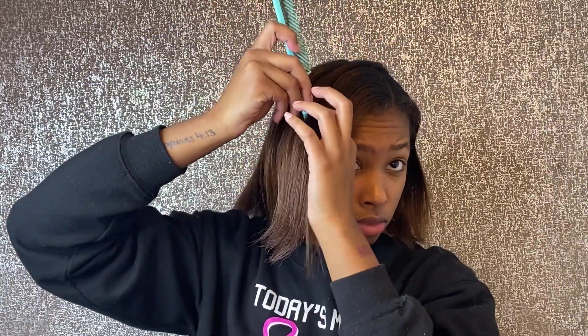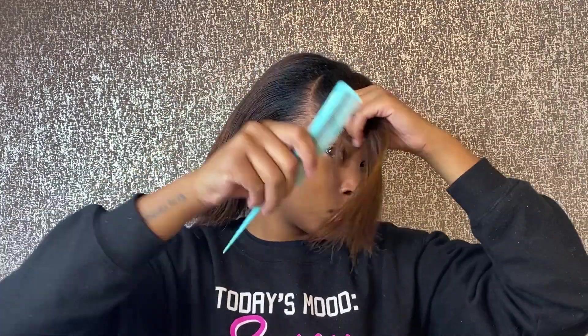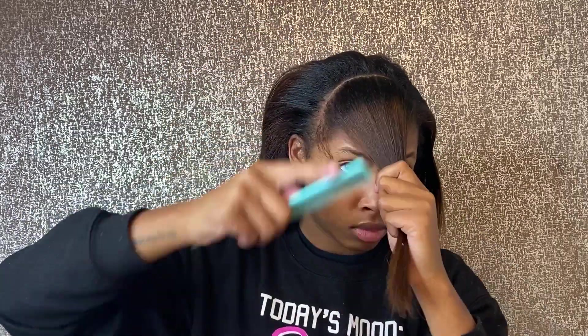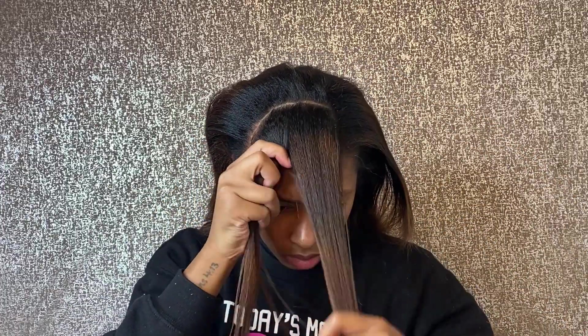I decided I wanted my part going from the left side of my head to the right side. I wish I would have made my part deeper, but hey, we all mess up on the first time we do something. So I'm just sharing my flaws with y'all, and I hope you guys appreciate it. It turned out pretty well — if you continue to watch, you'll see exactly how it turned out.